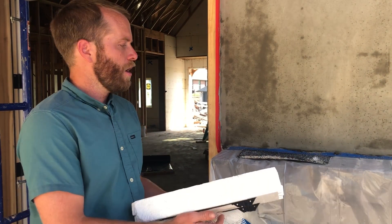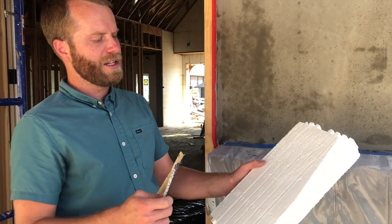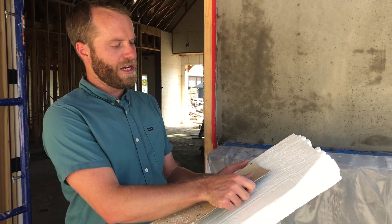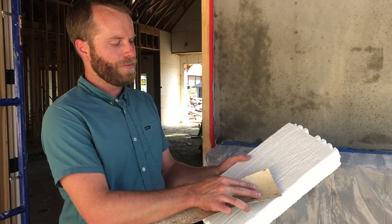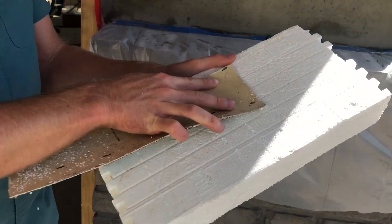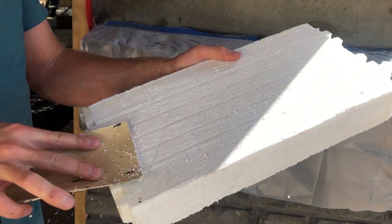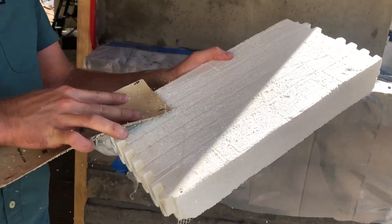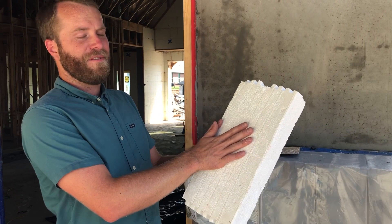Typically what's done is your block is going to be roughed down. I've got a piece of sandpaper here which allows me to basically rough up this surface, and by roughing up the surface, this is going to allow the stucco to apply a little bit more firmly to the block itself.